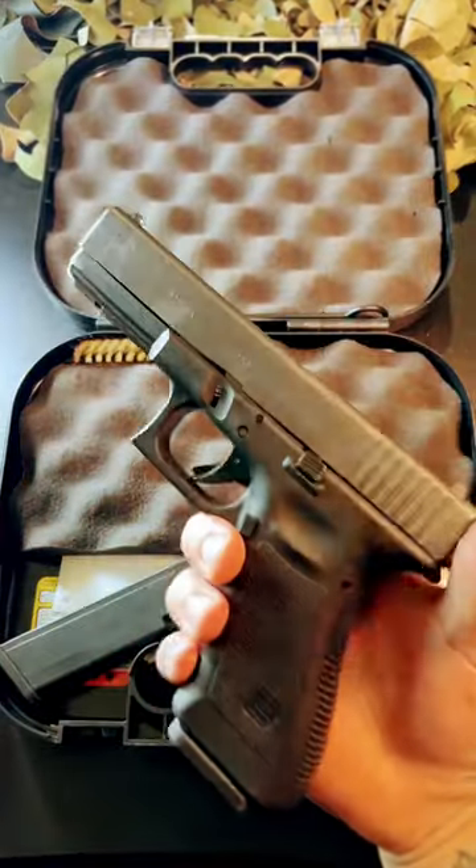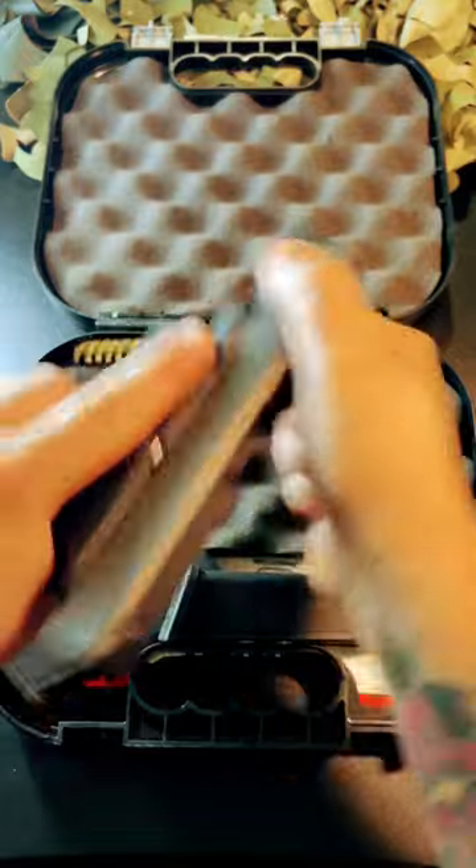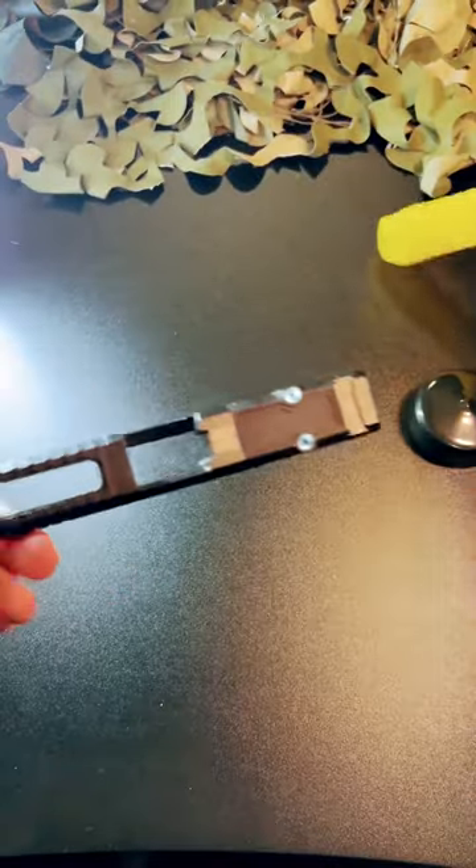What's up guys, I'm Cali Cool Ones, and right here I have a brand new Glock 17 full-size handgun that's just been sitting in my safe. It's time for another Glock community build.